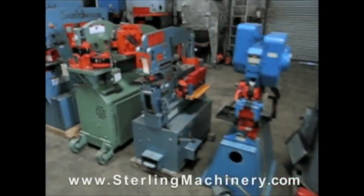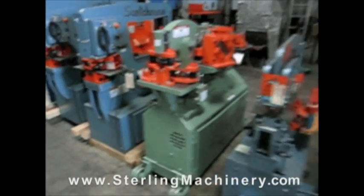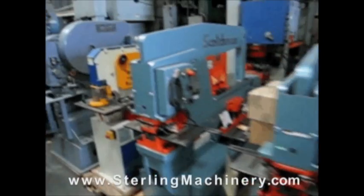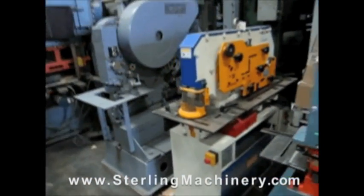Do you have surplus equipment for sale? From one machine to entire shops, Stirling Machinery buys all types of equipment. Please contact us today.